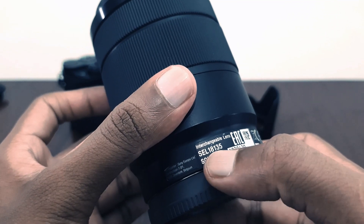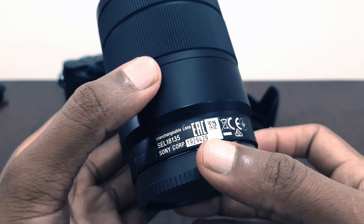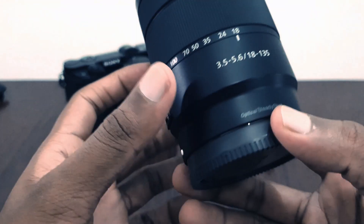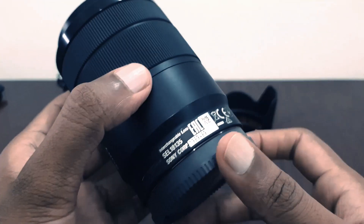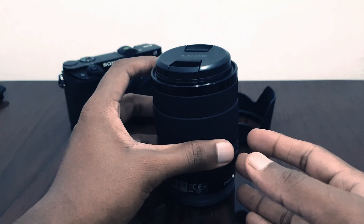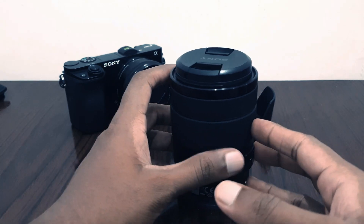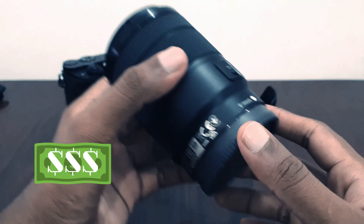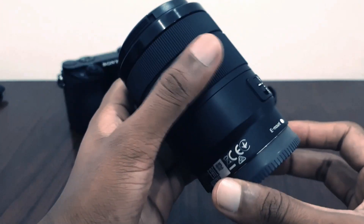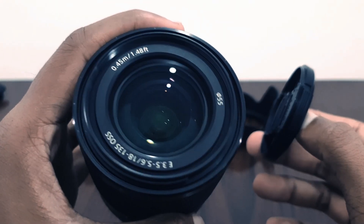The model code is SEL 18-135. The previous owner said it's used about one year, so it's fine. I got it for half the price. In Sri Lanka there's only one company doing Sony products and their prices are very overpriced, so I am very lucky to get this kind of lens, even as a used one. I'm hoping to do a review video later.